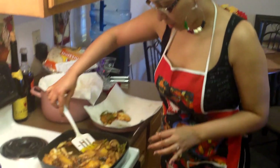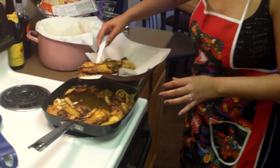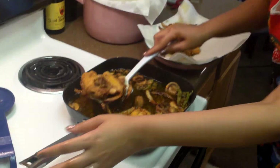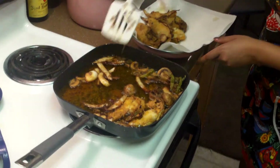Welcome back. This is Chef Diana Prince, and I'm going to finish up with my catfish here. This was my batch that was made with the hot sauce, and look at all my peppers and onions.